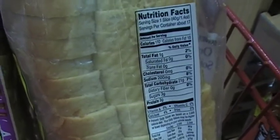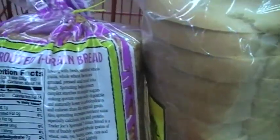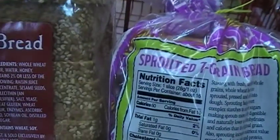We're at Trader Joe's purchasing some bread and we're looking at three different types of bread. We have the organic soft white, the sprouted seven grain bread, and the harvest bread.